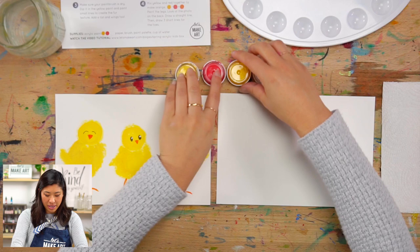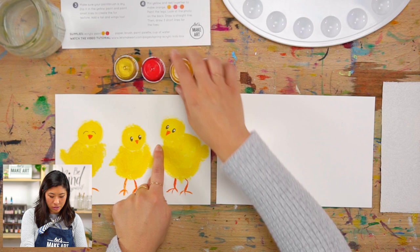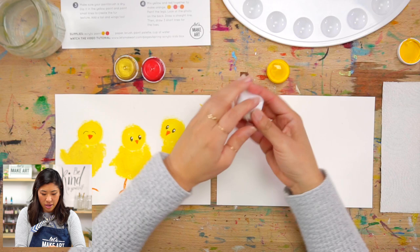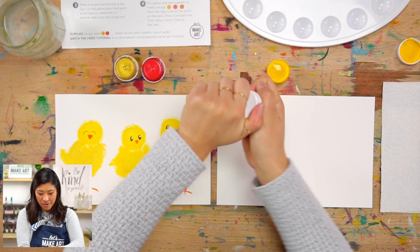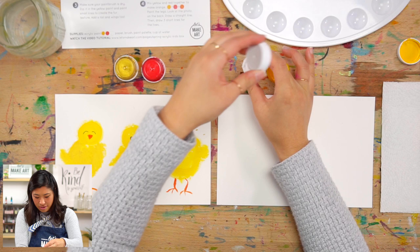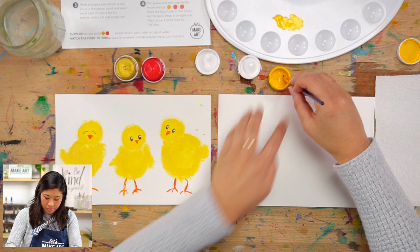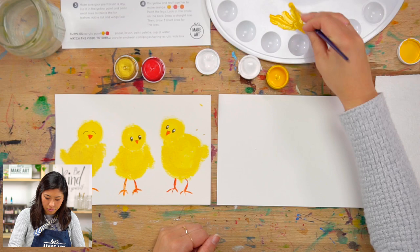The first step is we're going to paint the heads of our little chicks. I want to use yellow, so I have my yellow paint. If you have watercolors you can use those as well. I'm going to open my yellow and my white. I'm going to scoop out some yellow onto my palette — might need a good amount.